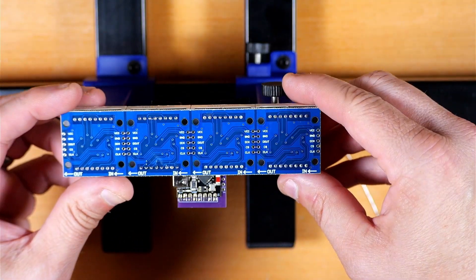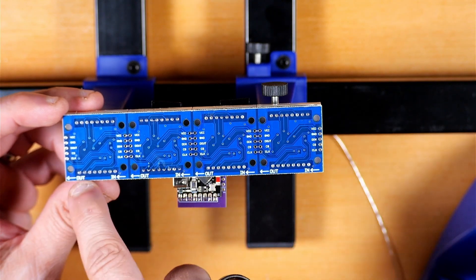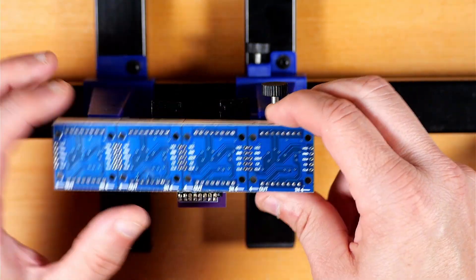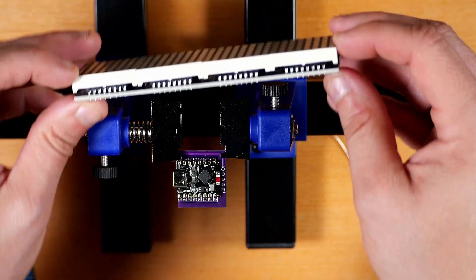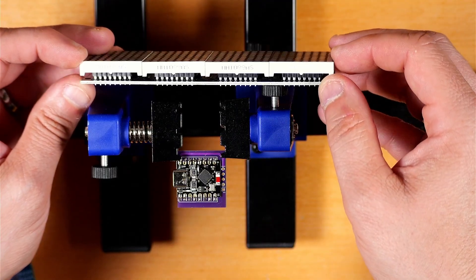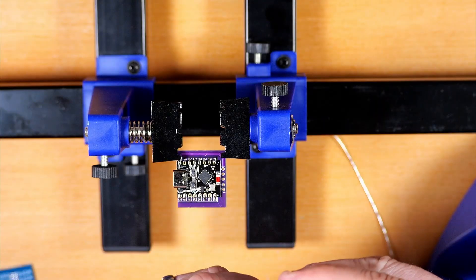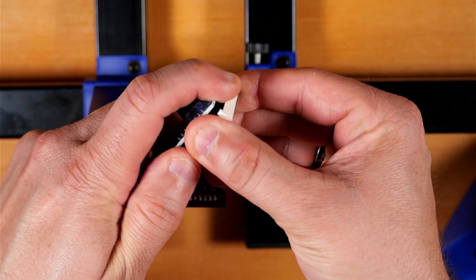Next we're going to grab our first 8x32 dot matrix display module. Pay attention here — this in and out direction will be important throughout the build, so make sure you make note of that. We're going to grab the first end where it says IN and pull that module off. Also note the letters on the sides — when you remove these modules and put them back on, make sure all the letters are on the same side for the correct orientation.